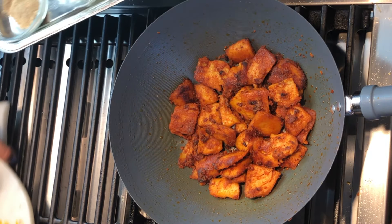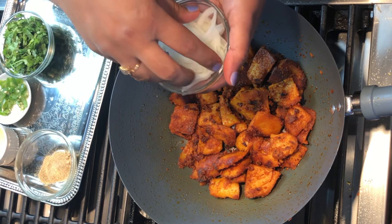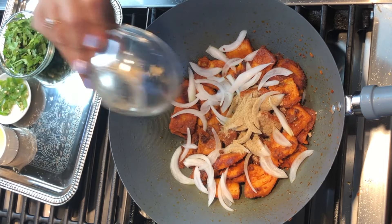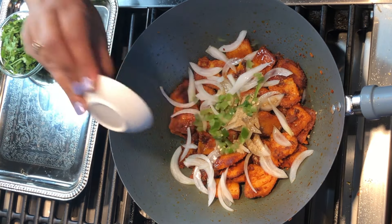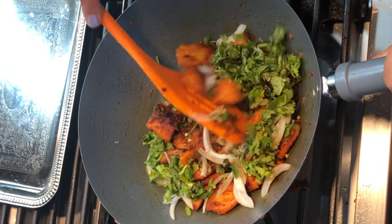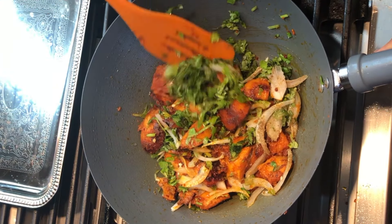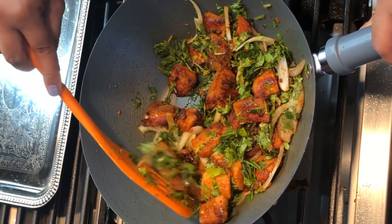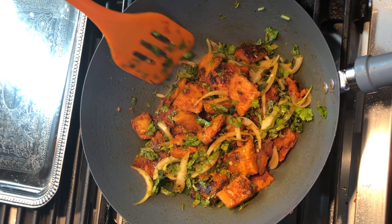Our soy chunks are now ready. I'm garnishing with some onions, chaat masala, lime juice, green chilies, and some cilantro, then tossing everything together. It looks so delicious and attractive. Our tandoori soya chaap or soy chunks are now ready to serve.